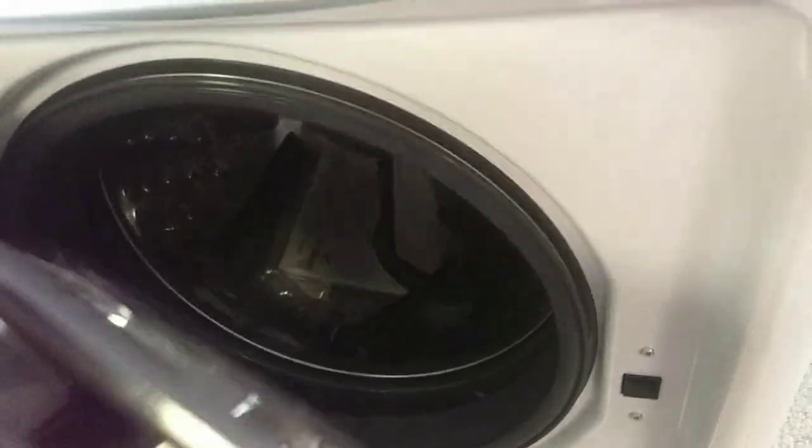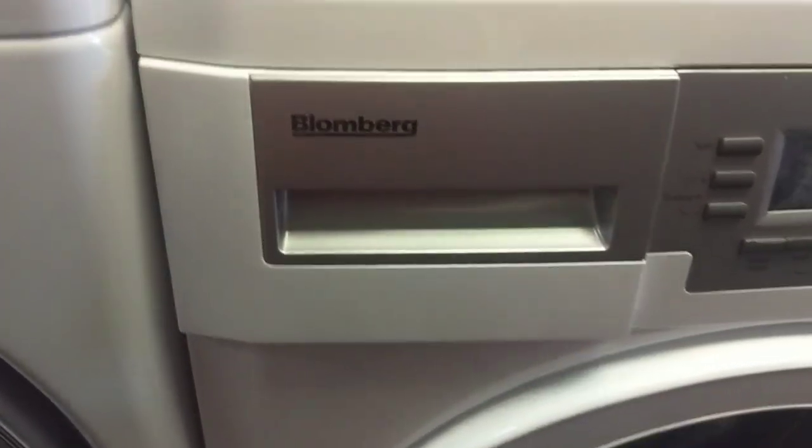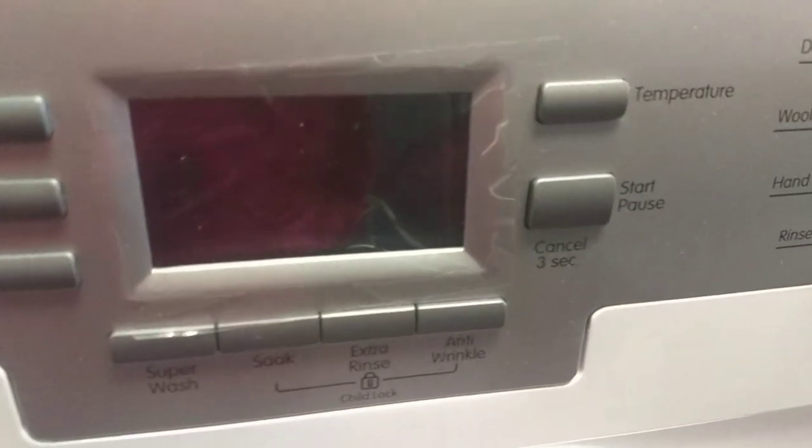Thanks for measuring. Okay, so these are all the washers and dryers here. Oh, this is a new one. It says Blomberg. Energy Star. And it's a small one.